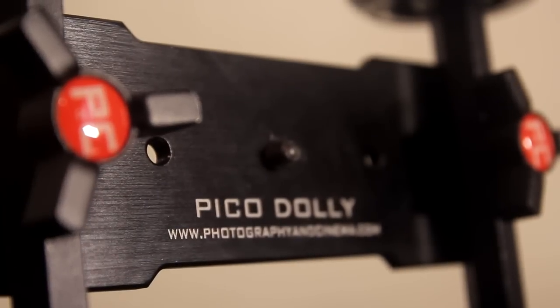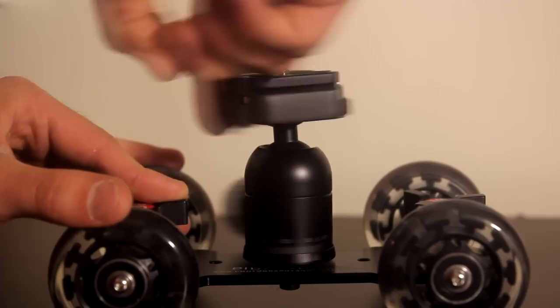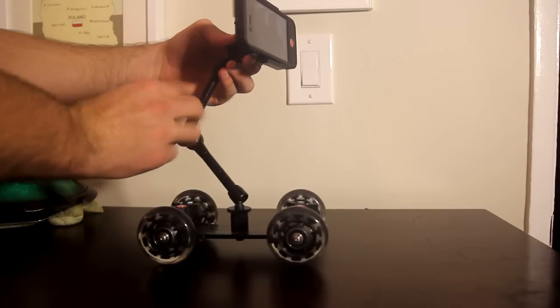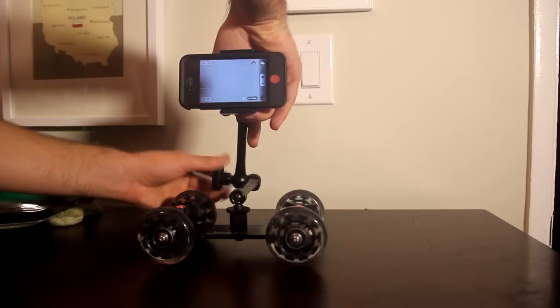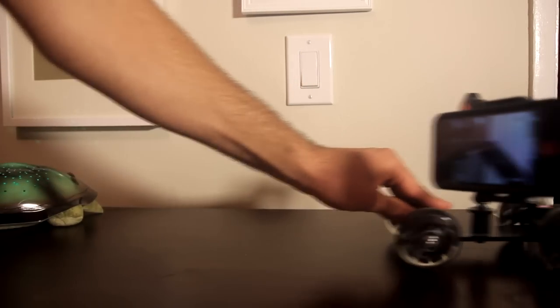The Pico Dolly sled is sturdily constructed out of metal and utilizes fluid roller bearings and smooth wheels. The sled also offers three-quarter-twenty female threads, which allow you to mount various tripod ball heads or fluid heads for use with DSLRs, or articulating friction arms when wanting to shoot with small cameras. I opted for the Pico Dolly kit, which included the articulating arm with Universal Camera Holder, as well as the PNC tripod ball head.